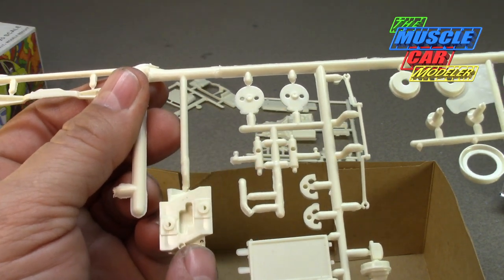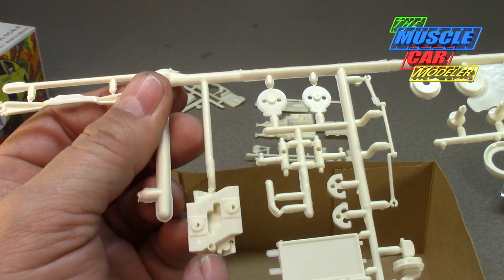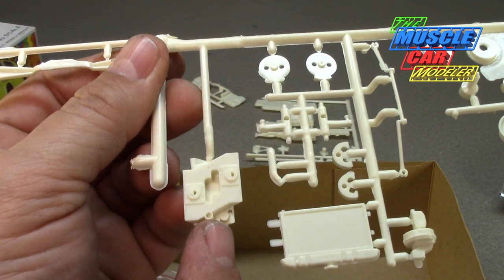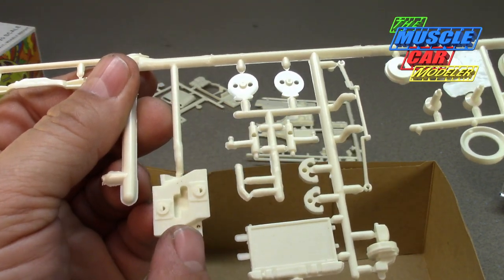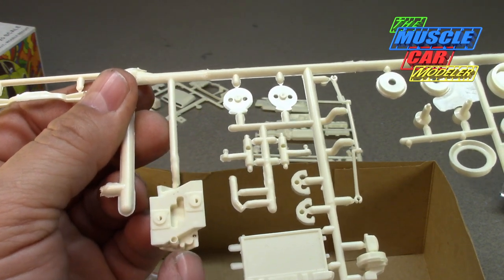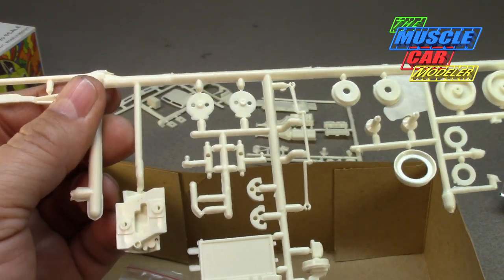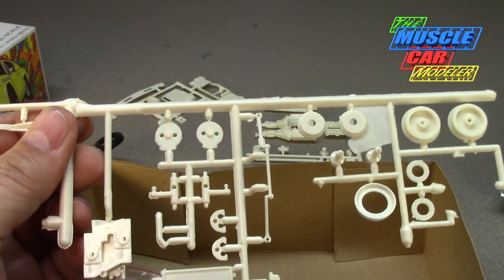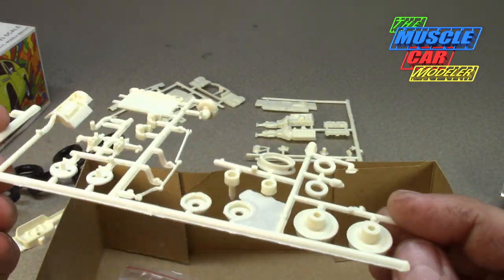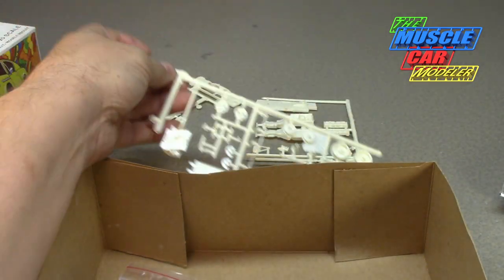Here's the dual quad cross ram intake, which is not really a factory part — it didn't come on the car when you bought it from AMC — but this intake was available as a racing option, a Group 19 part. I do plan on using it and building the kit with this, because I don't want to change out another one, plus I just want to make them a little different. There's the steering axle and tie rods, and those are actually supposed to be the springs — not the greatest.